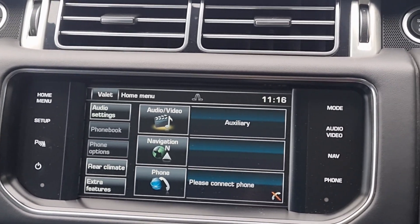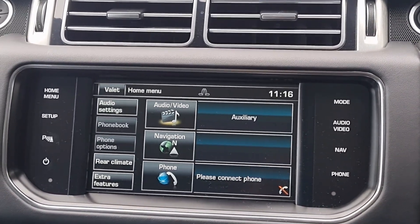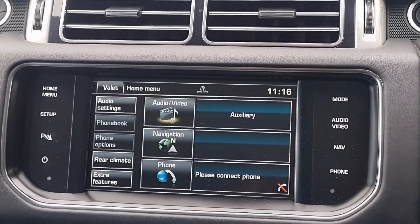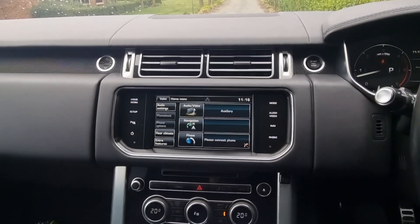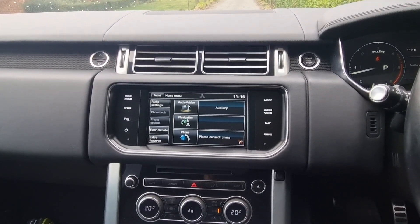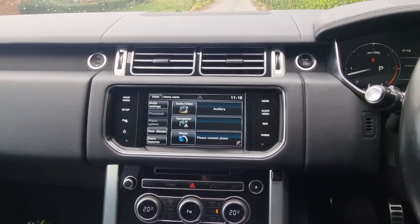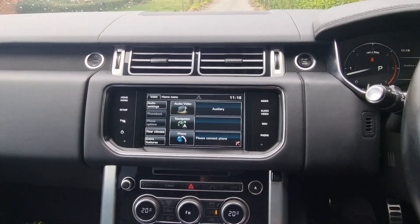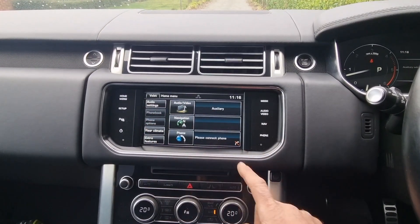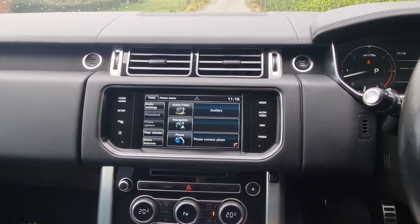Hi, Kent from AboutSound showing you a 2014 Range Rover Apple CarPlay integration. This applies to the Evoque, Range Rover Sport, and some Discovery models. This uses the Bosch system, so it has a main menu that looks like this. We've added wireless CarPlay and wireless Android Auto.